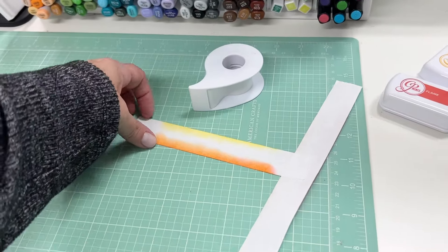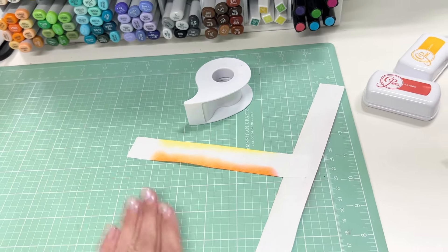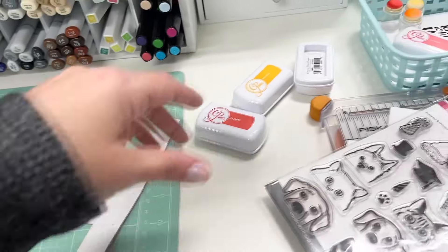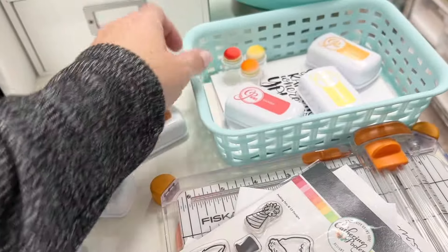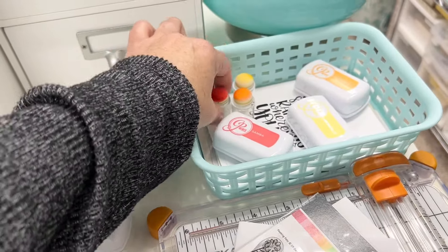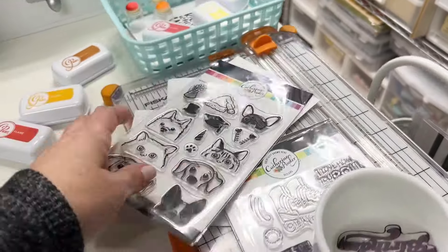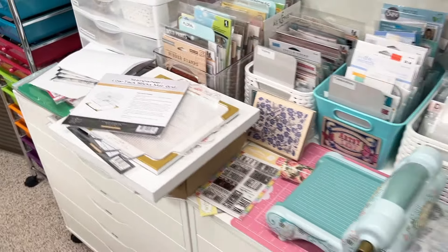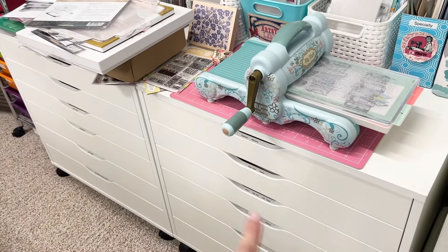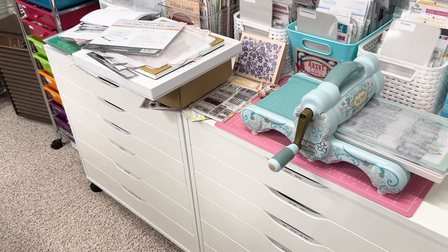I do try to reuse the Post-it tape — if I'm making cards with the same colors I'll keep the tape and reuse it. I'm still trying to find a new option. Over on this side is my back area where I keep my stamps in Alex drawers, along with punches and other supplies.